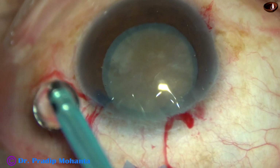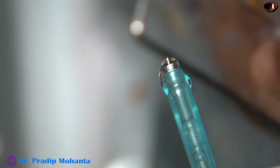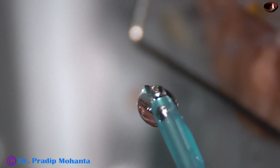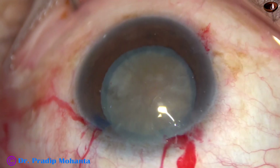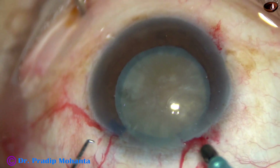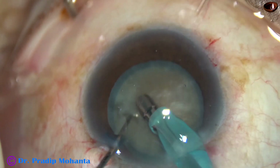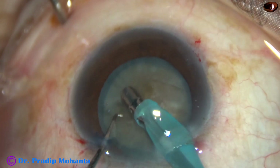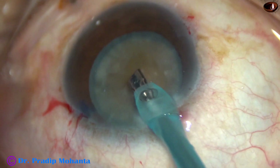The machine being used is Oertly Cataract 3. Since this is a hard cataract, I am increasing the exposed part of the tip so that I can deliver more ultrasonic energy into the lens mass. In this case, I am going to demonstrate submarine chop very clearly. Here, the tip goes with its bevel down, and some superficial cortical lens matter is removed. Then, the handpiece is turned and the bevel is made up.